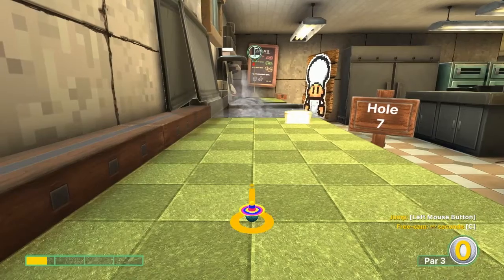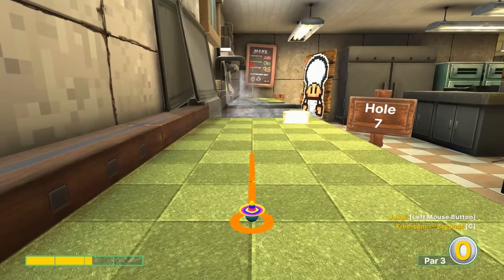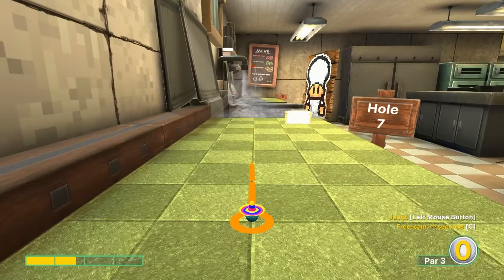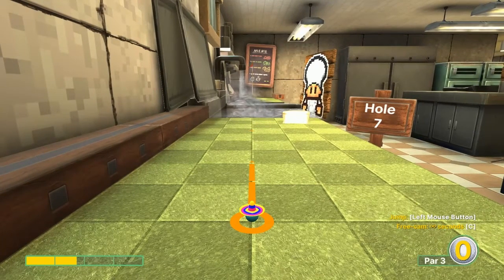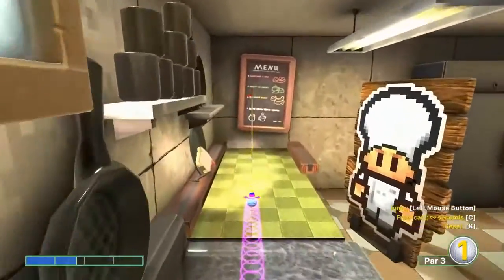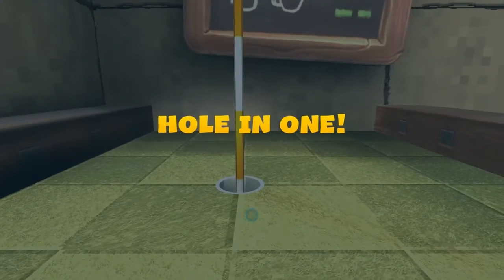Number seven: go one point seven speed, straight away. Jump before you get to the water and roll it in for a hole-in-one.